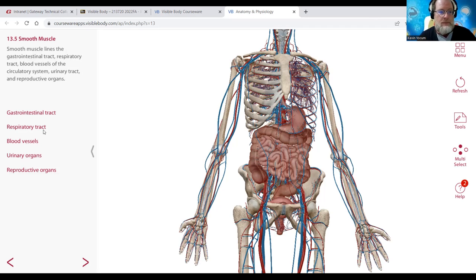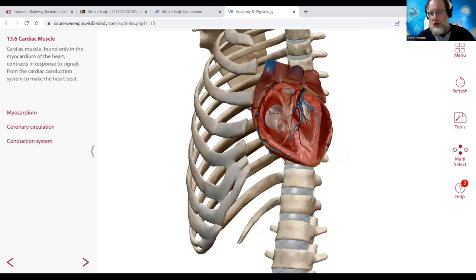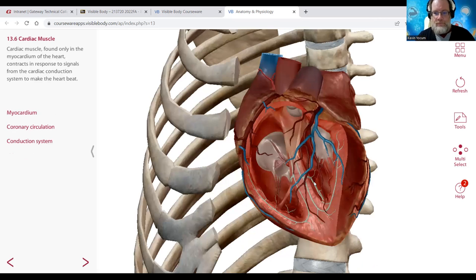Organs are either solid or hollow - the stomach and intestines are hollow organs, while the kidney and liver are more solid organs. Cardiac muscle makes up the myocardium - myo means muscle, just as os or osteo means bone. We had os or osteo for bone, and myo for muscle.